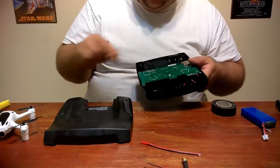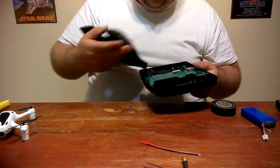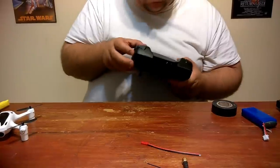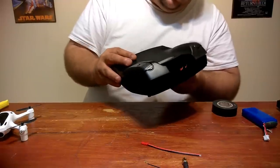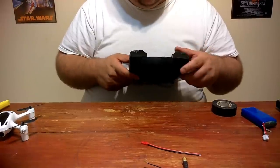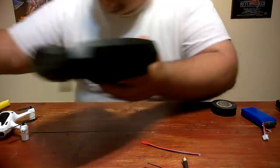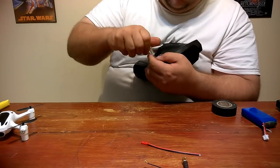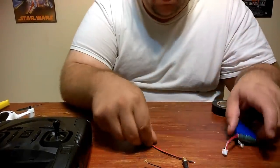Pretty easy as you guys can see - very easy to do. I used the original wires that came on the battery connection for the tray, installed the female JST connection, ripped out the old battery case, and now we're going to go ahead and put this back on. We'll do the antenna modification another time - I just wanted to get this all set up so it was nice and easy.